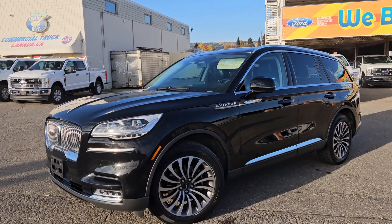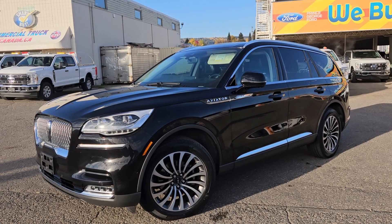If interested, the stock number for this vehicle is B7765. You can head on down to PG Ford or give us a call.